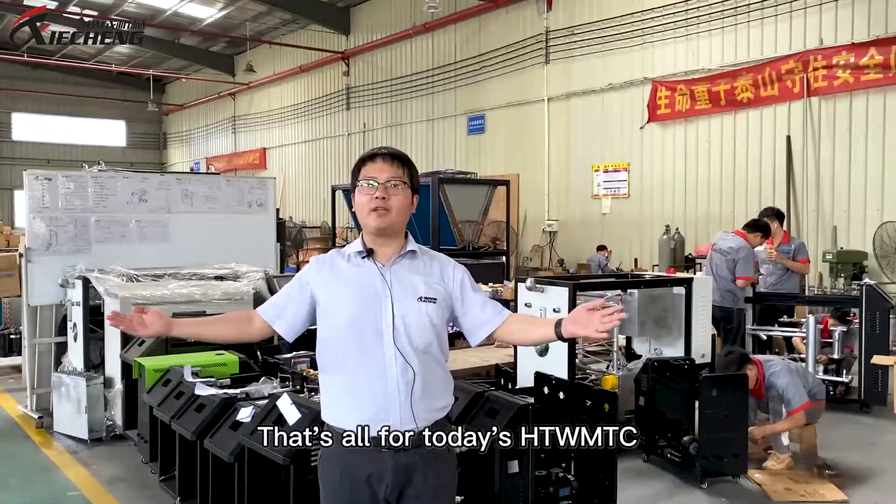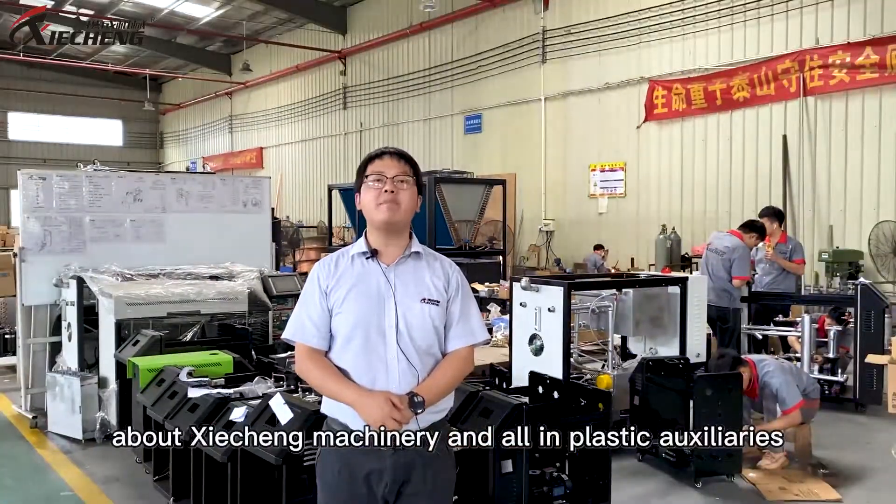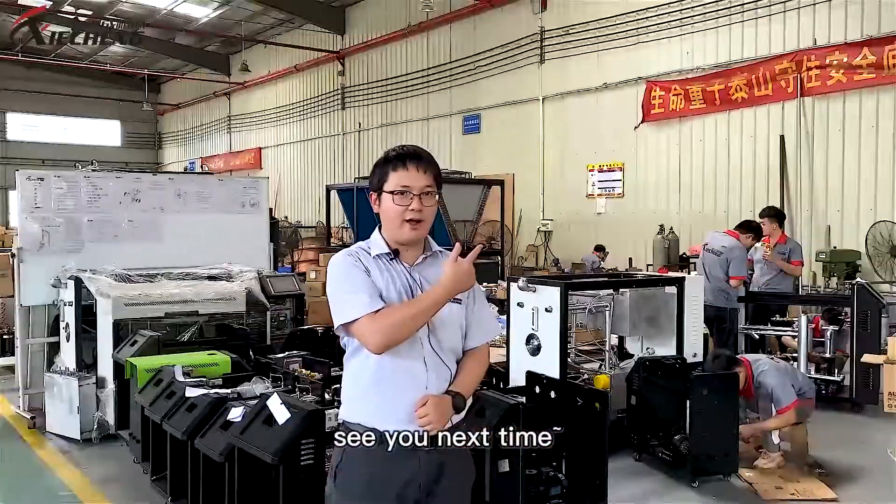That's all for today's High Temperature Water Type MTC. Thanks for watching. Click like and subscribe to learn more about CSU Machinery and all the plastic auxiliaries. See you next time.